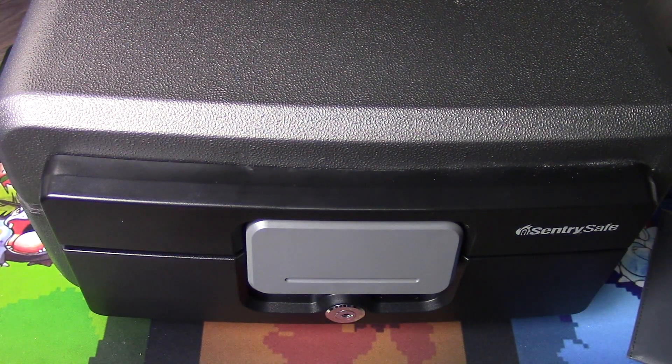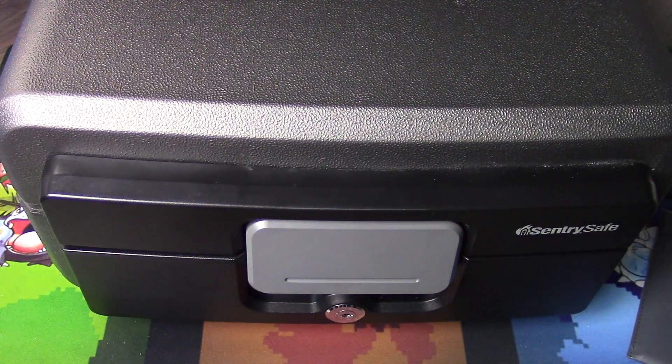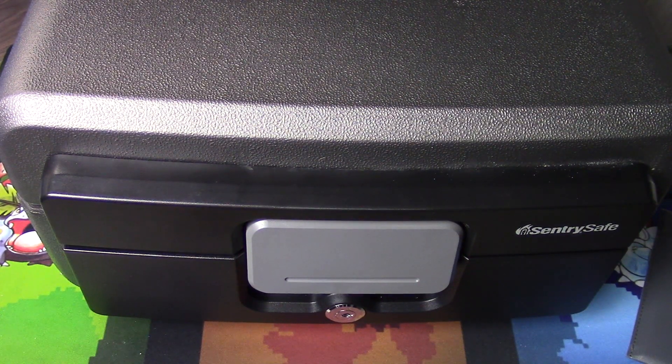Fire chests usually cost under a hundred dollars depending on size and brand, and they fit within actual UL rated safes with no problem — you just have to check dimensions. These are made 100% for resisting fire, which is a huge advantage. The key question that stems from all this is: how long will something like this last, and does heat transfer actually penetrate the case to the point that the external temperature of the fire chest matches the internal temperature? I'm not testing whether a fire chest can survive a fire — there are plenty of YouTube videos showing that. The bigger question is whether it can survive long enough within a UL rated safe for the contents to remain unaffected.